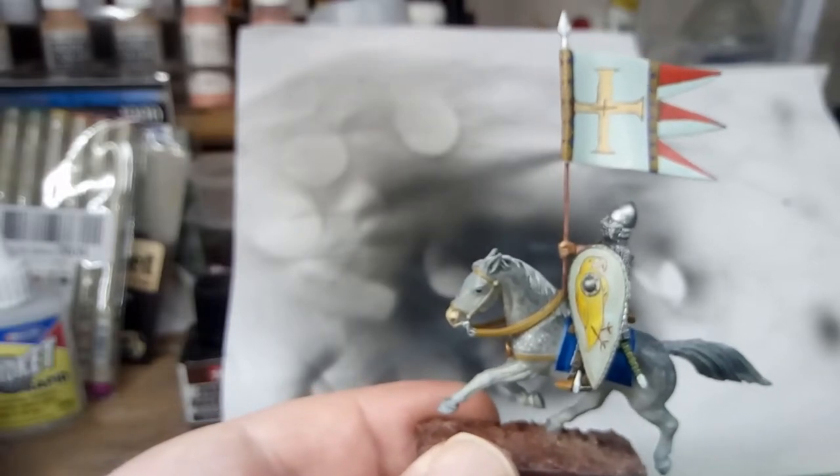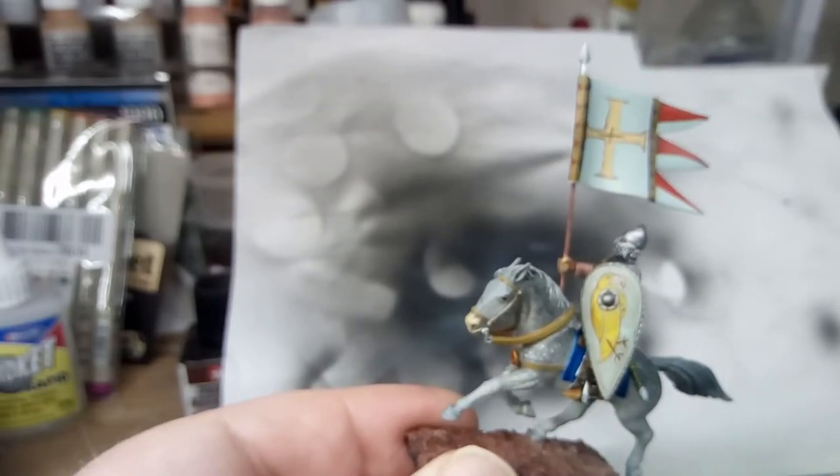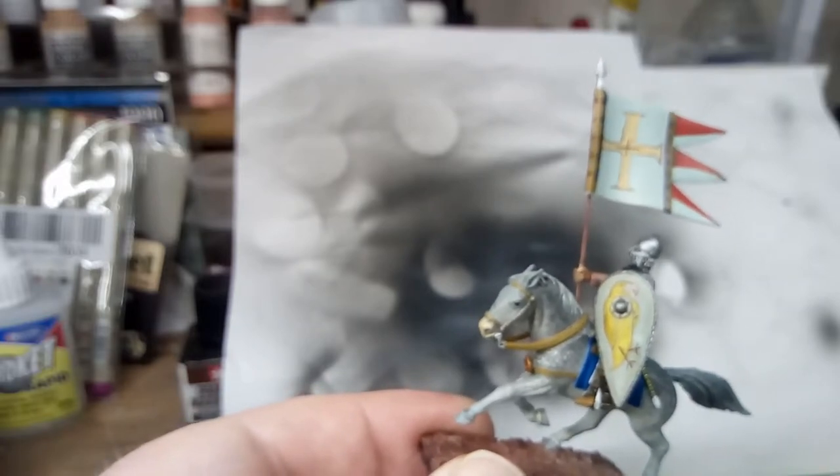The shield is okay though. It's meant to be a warhawk or something like that, but it looks a bit like a canary. Not too bad.